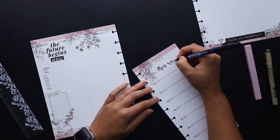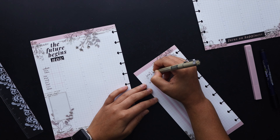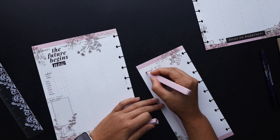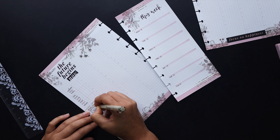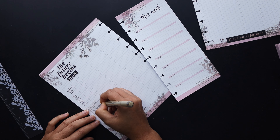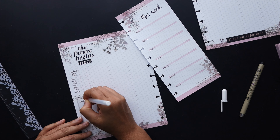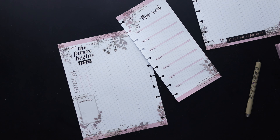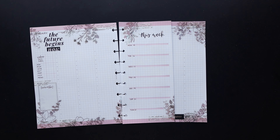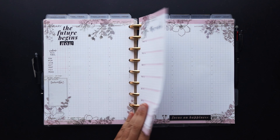I'll put a header that says 'this week' and maybe just the date span on the back. I'm also going to add a little 'remember' in the sidebar where I have that colorful box. Once I'm done with that, we will be done! I hope you guys enjoyed this video — if you did, please give it a thumbs up and leave me a comment. Think about subscribing to my channel if you haven't already. Thank you so much for watching — we'll see you next time, bye!